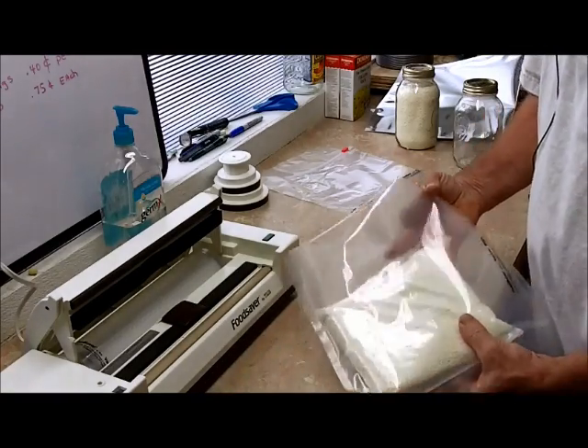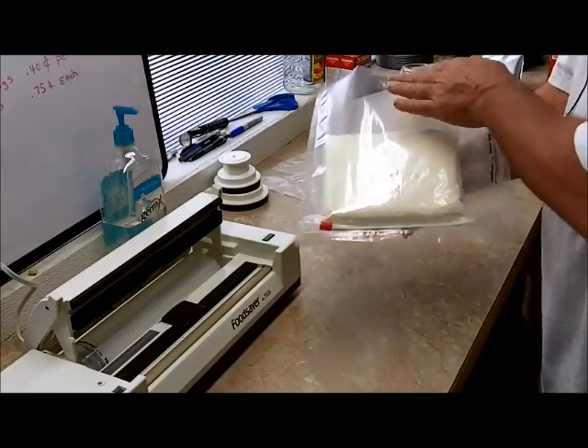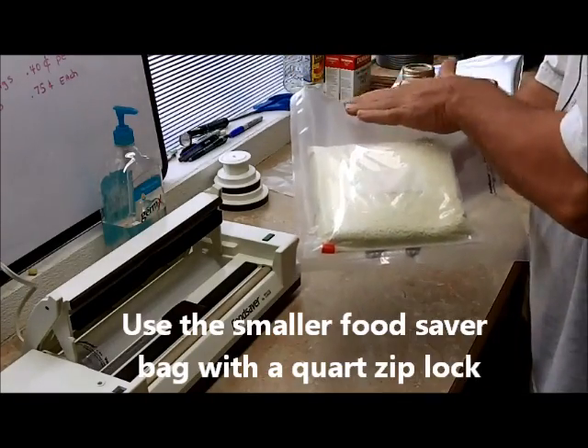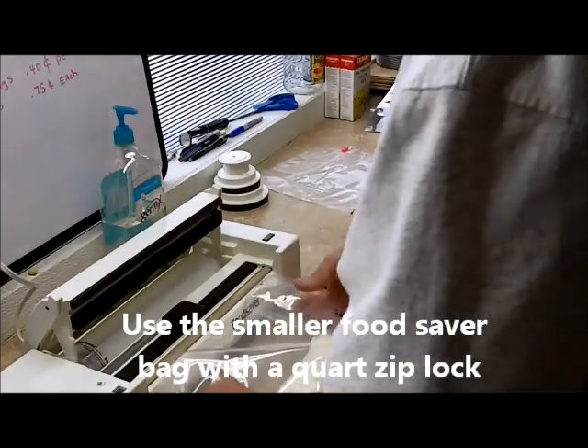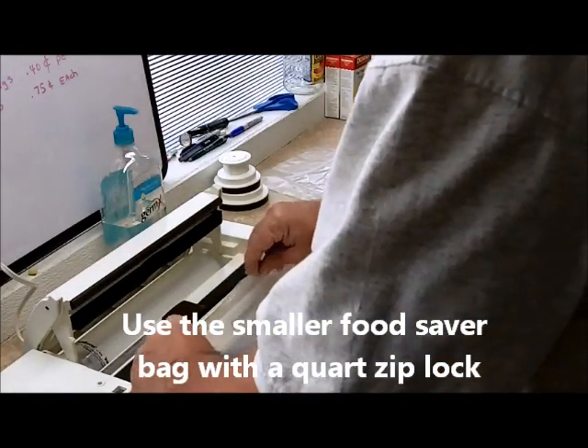What we did was put the bag in the opposite way, so when actually pulling the vacuum on this side right here, we don't get any of the powder up into our food saver machine.